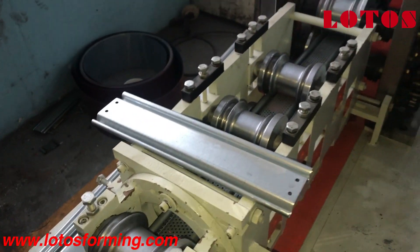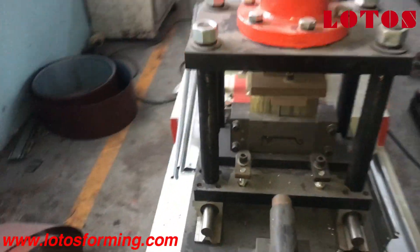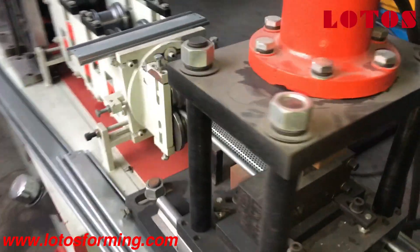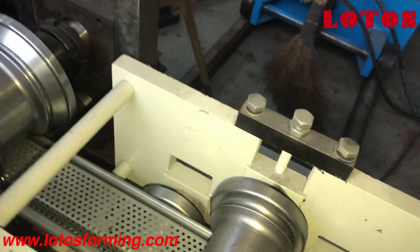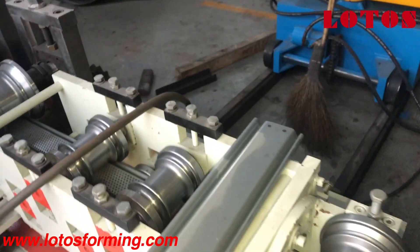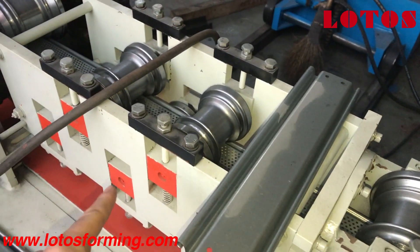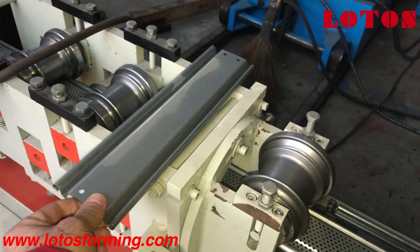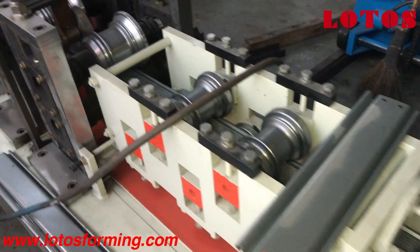From here I will show you one by one all machine design and structure, then you will realize why Lotus is the best option for single layer. Here is for twisting, here is for leveling. If your profile has some twist or elbow, with this roller you can adjust it.